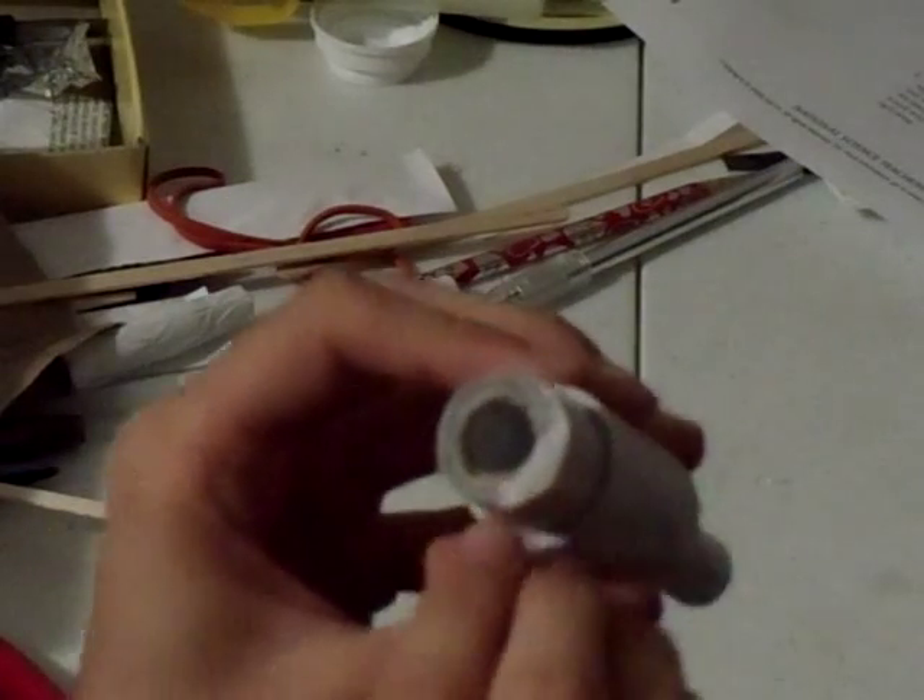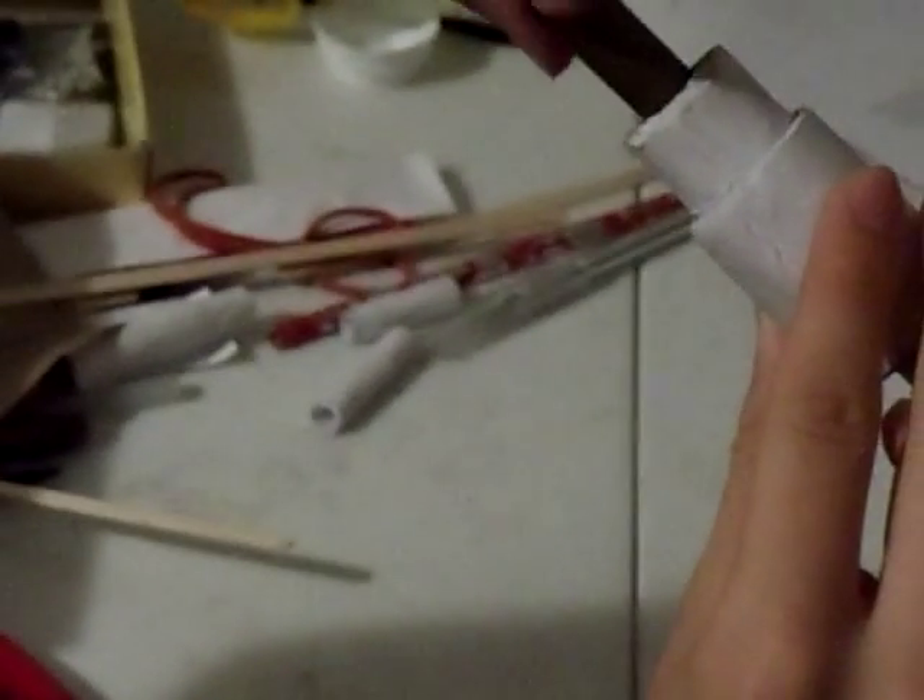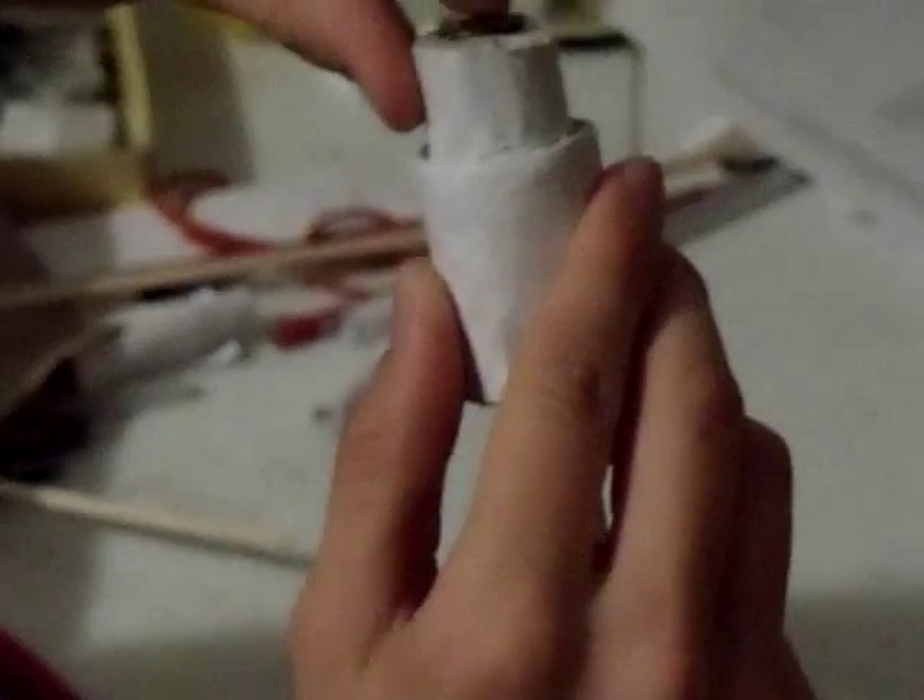See this little notch right here? This is so when the bullet is in, the extractor can come and grab the bullet. It comes, grabs the bullet, has a little space, and then just grabs and pulls it out. It's pretty sturdy.